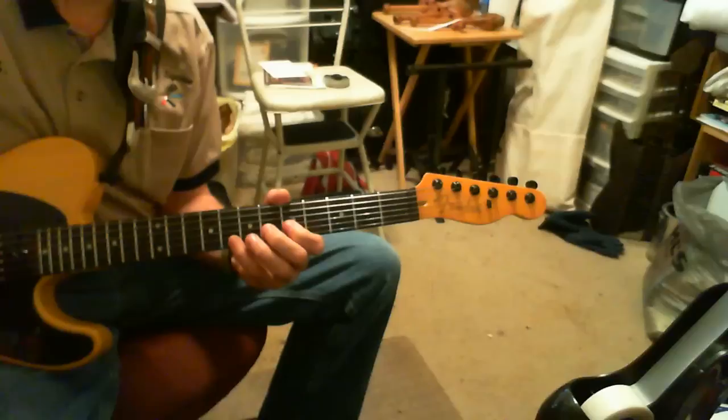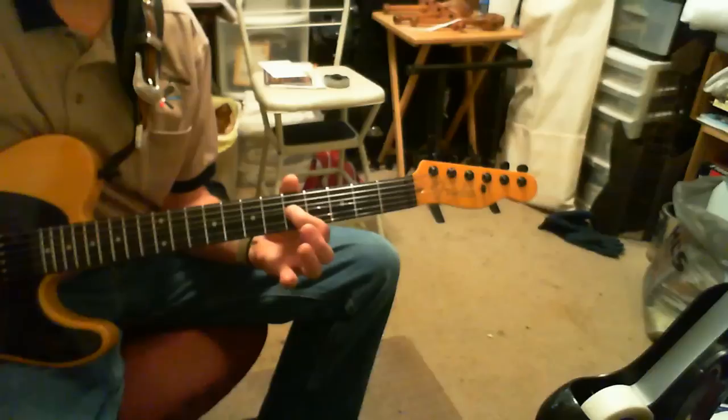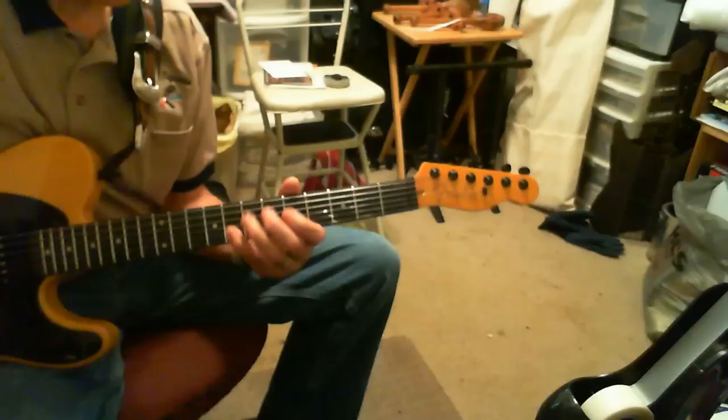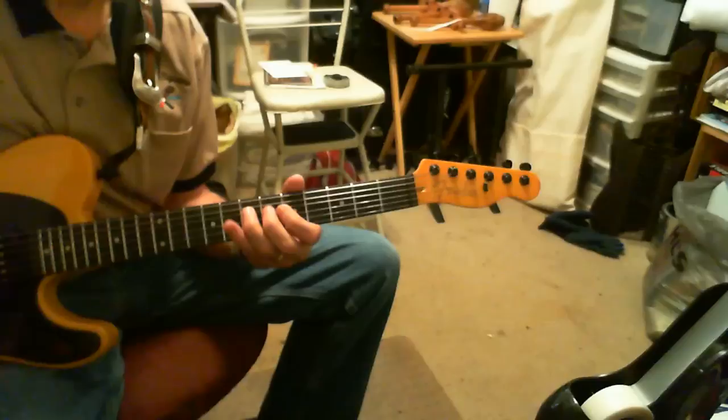That second and third note is a pull-off. 5, 8, 5, 5, and then 8 on the B, 7 on the G, 5, 7 on the D.